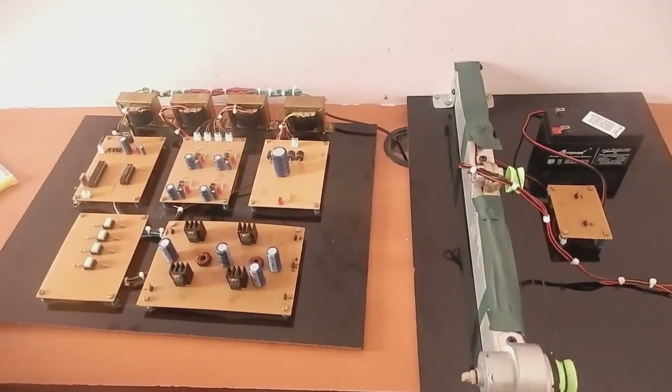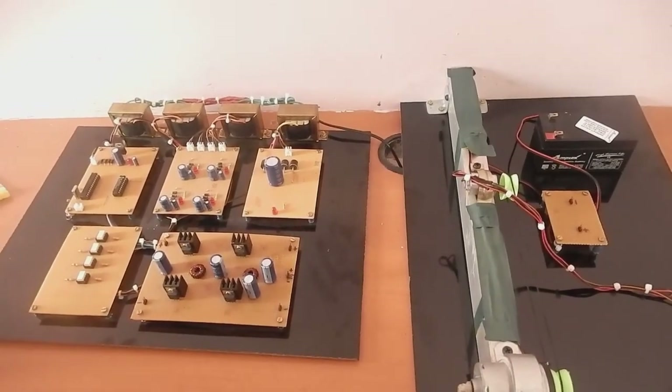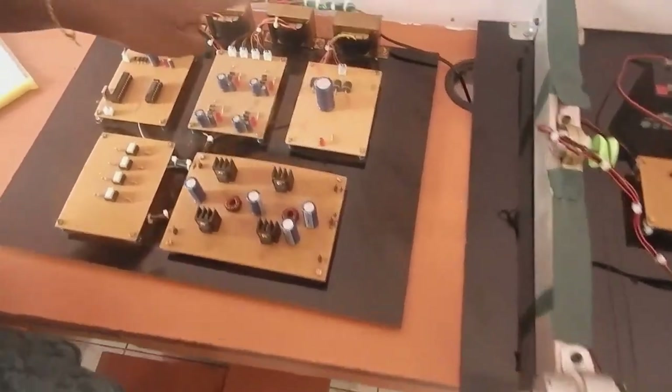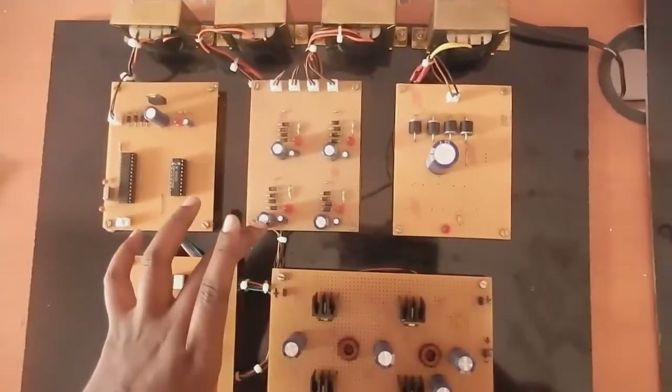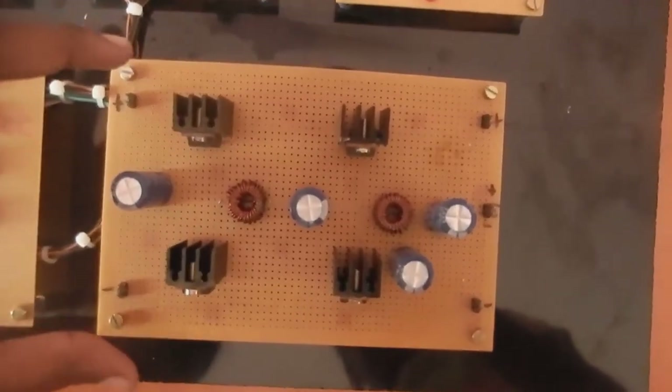Our project title is High Efficiency Bidirectional Converter for Flywheel Energy Storage System. This is the supply transformer for giving supply to all the kits. This is the main circuit of this project — the bidirectional converter.